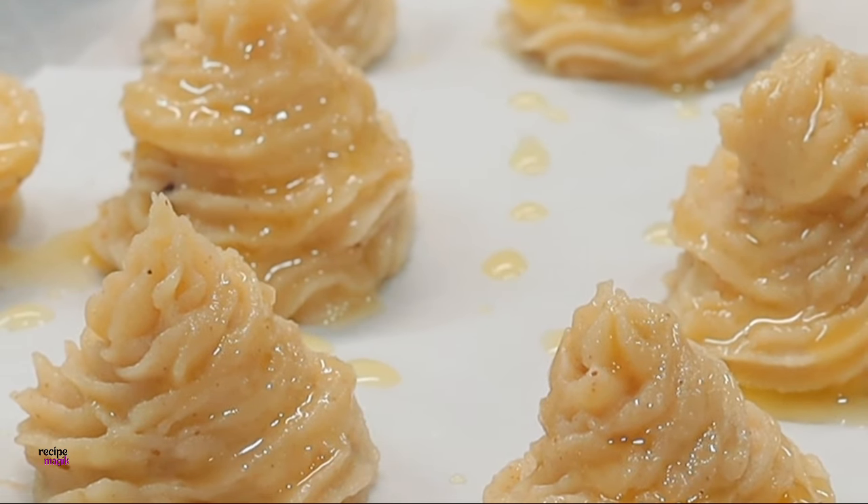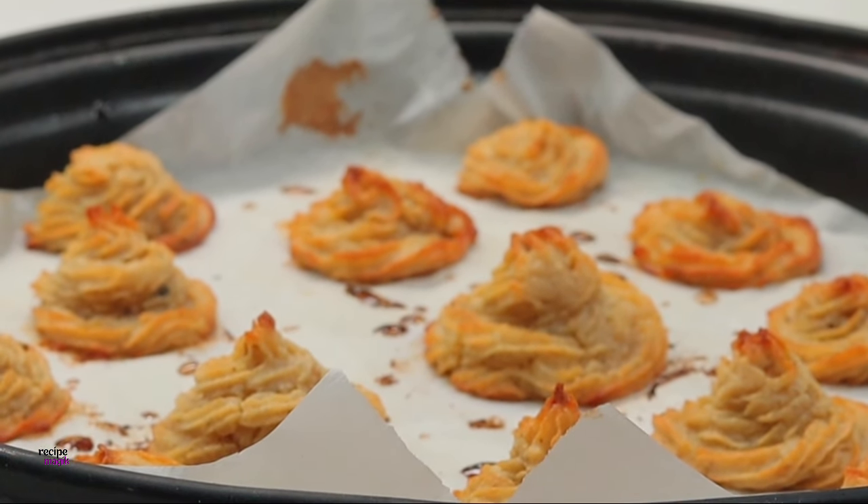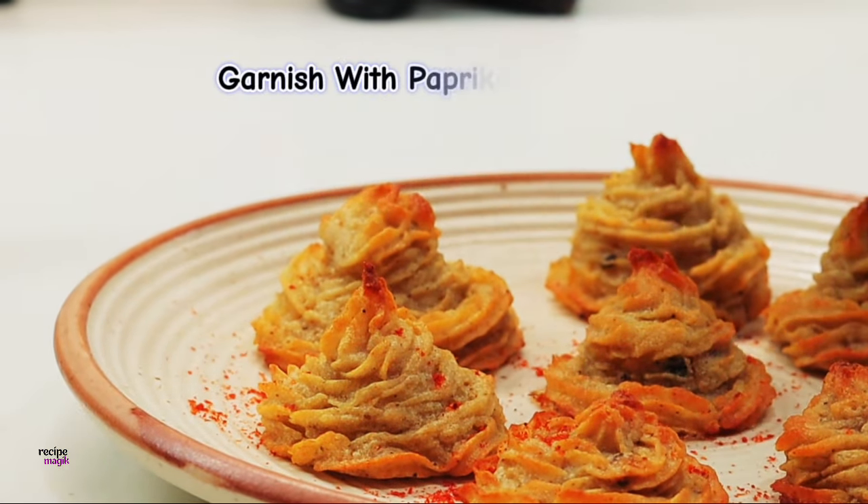And there you go — within no time, my Duchess potatoes are baked and ready. These are perfect for Easter and I'll just garnish with some smoked paprika and freshly chopped parsley, and these will be good.